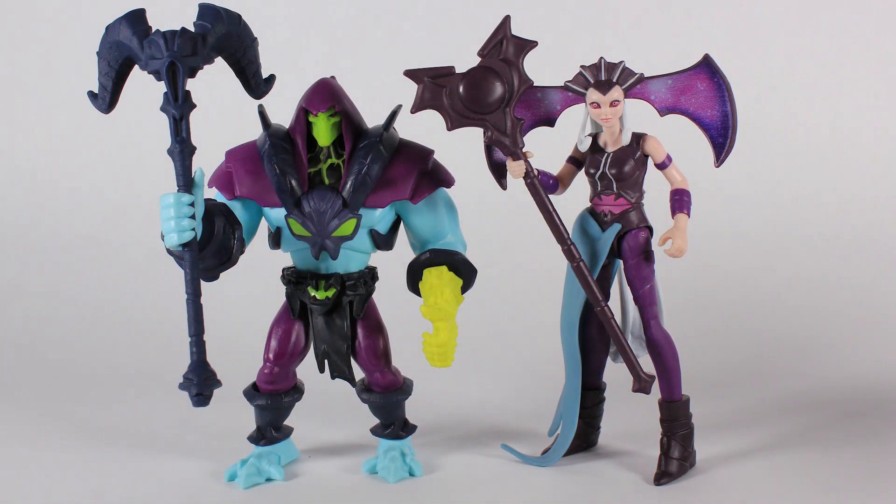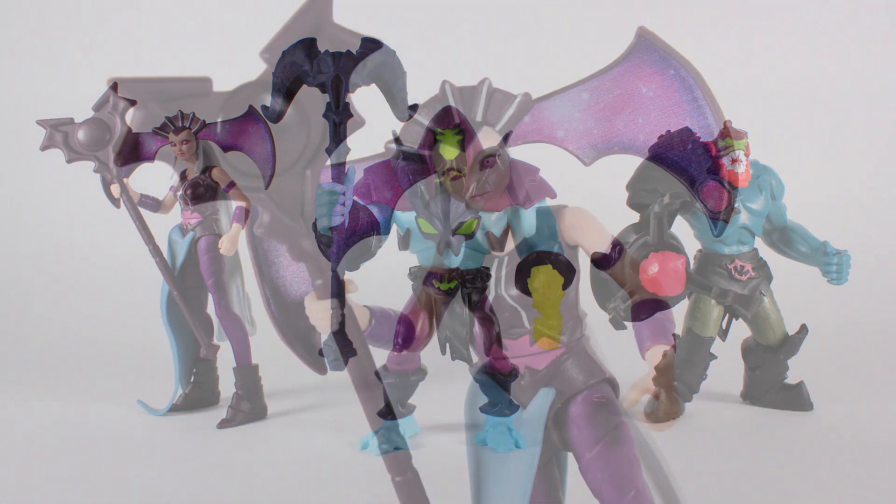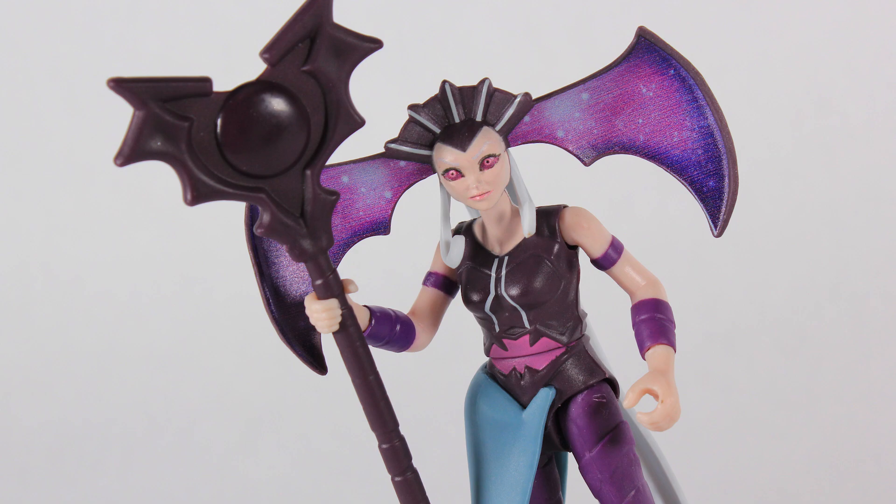There you go — a look at the new Evil-Lyn action figure. She's actually pretty tall next to guys like Skeletor and Trap Jaw. We are also rounding out our main villain group from this new series — once we get that Beast Man figure, we'll have our core villain group established so far. A very different look for our heroes and villains in this line, but it's fun to have things that are a little bit different sometimes.